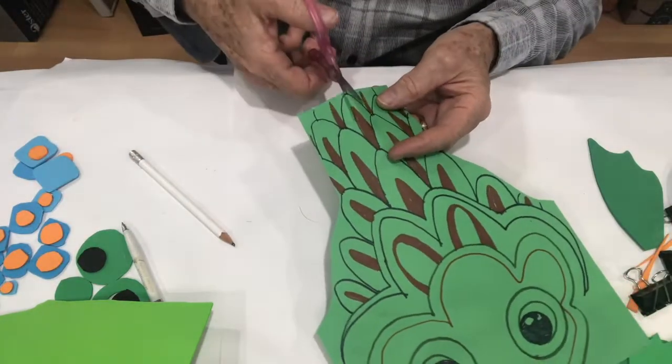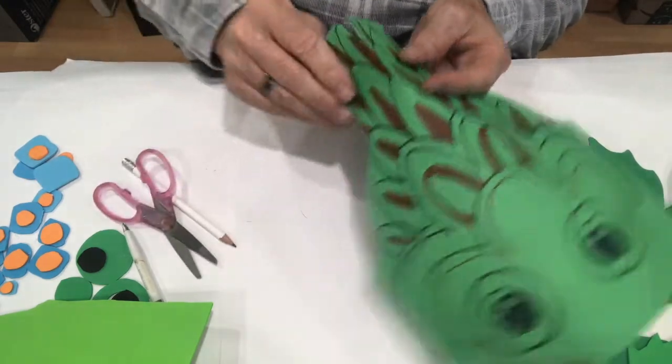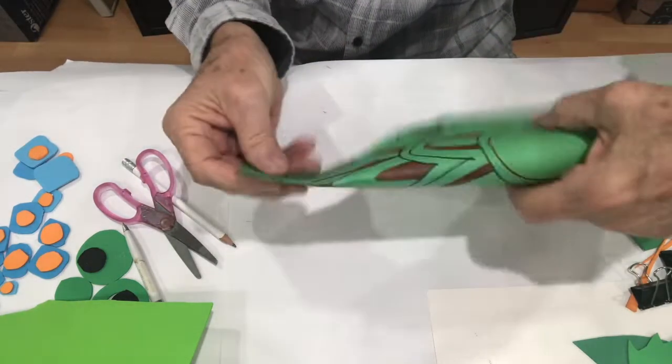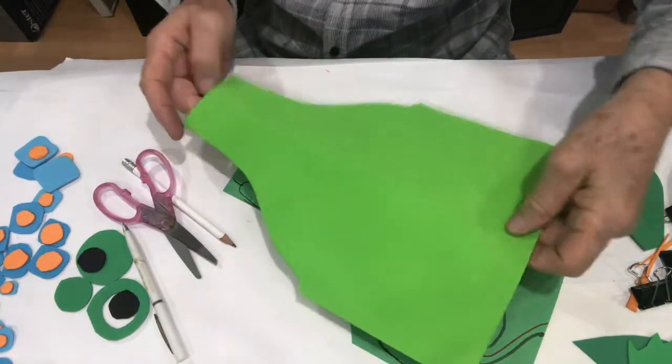Once that's done on the paper or foam version, you'll want to cut on that center line because we're going to stick a tail in there in just a minute. We need that slot cut right there.